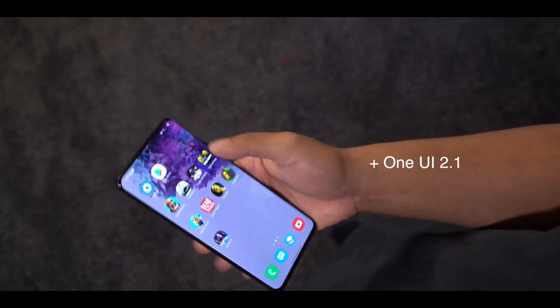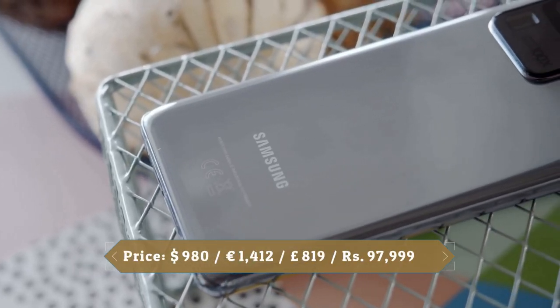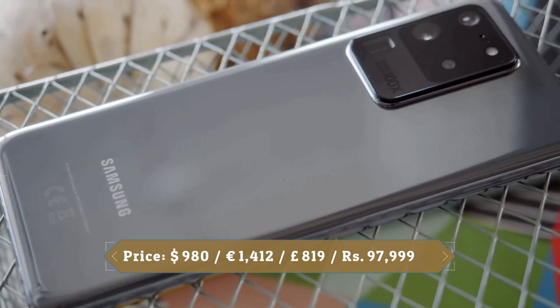Samsung equipped this phone with a massive 5,000mAh battery, the biggest in a Galaxy S series device. The Samsung Galaxy S20 Ultra has a lot of potential — Samsung promised something amazing would happen in 2020, and here it is.